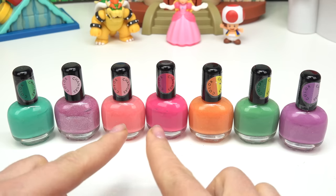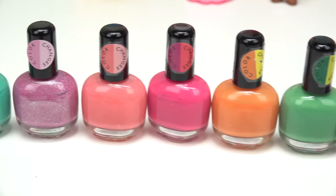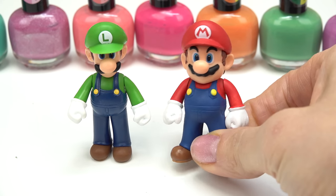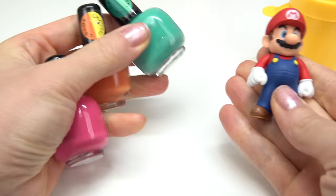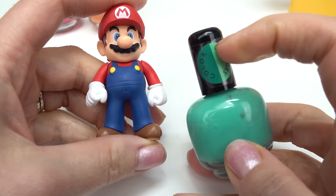Let's put our two characters to the side. We have color changing nail polish in tons of different colors. Remember, you have to buy specific color changing nail polish for this to work. I'm gonna start painting Mario first — for Mario I'm gonna pick pink, orange, and teal.